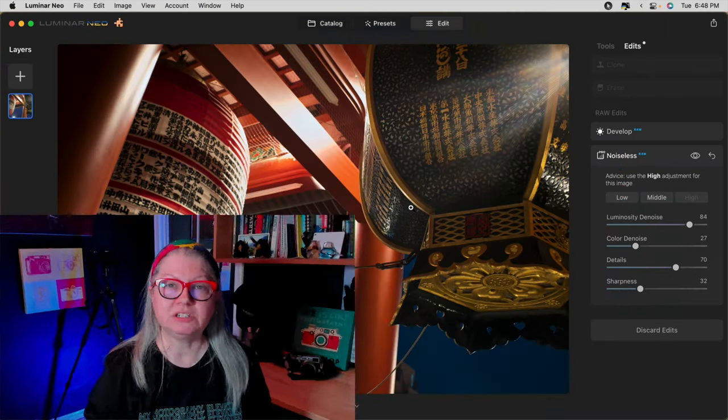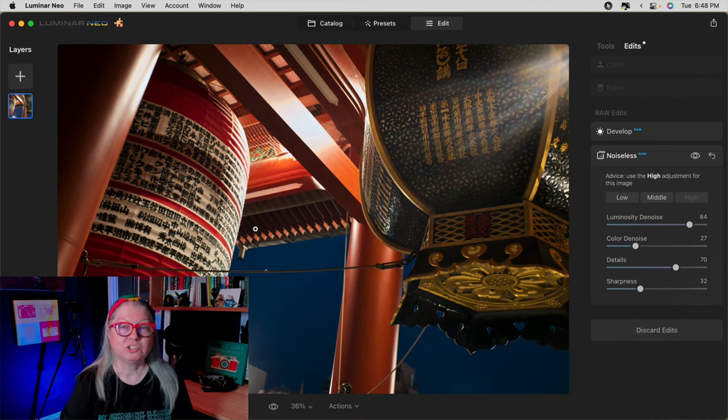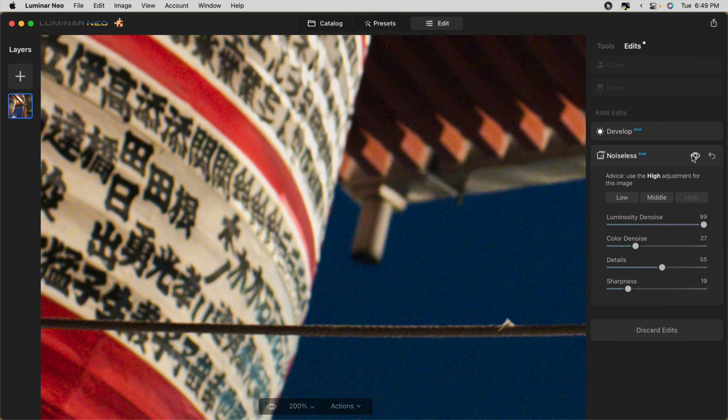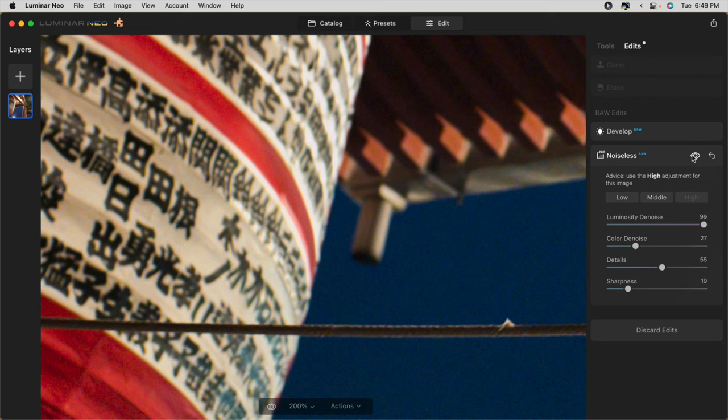The next extension we got was Noiseless. On this image shot at 6400 ISO, it was fairly grainy or noisy, so I ran it through the Noiseless AI extension. Take a look at the before — see the amount of noise, especially in the sky area — and pay particular attention to the detail in the rope and the writing on the lantern. After the Noise Reduction extension has been applied, the noise has been reduced but the detail is still there. I'm zoomed in to 200% here so you can see the fine details. This extension is great if you do a lot of low-light photography, shoot with a high ISO, or if your images are underexposed and you're often lifting the exposure, which will create noise as well.